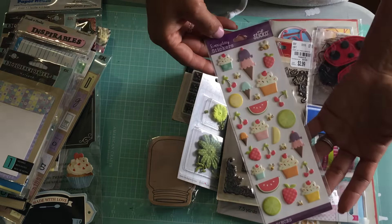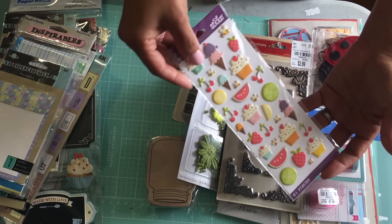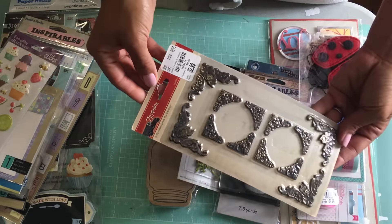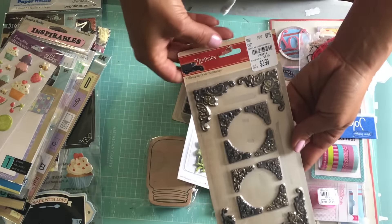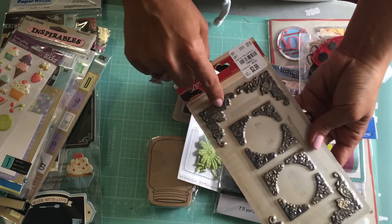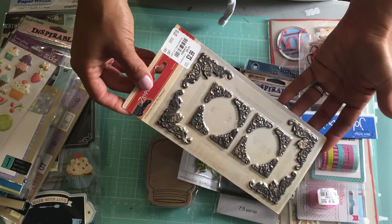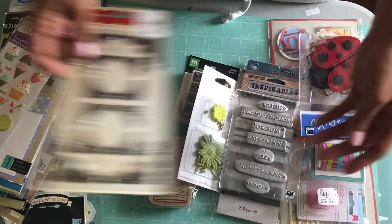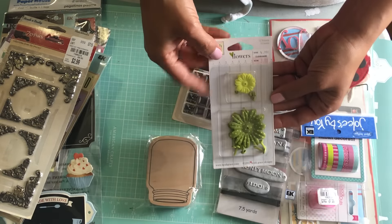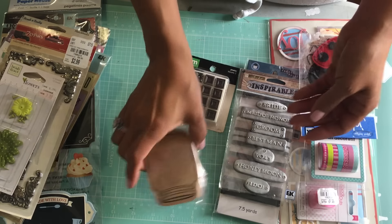I've got some puffy stickers in a sweet treat theme. I have the Seven Gypsies photo corners — these were a Tuesday Morning find. You can spray paint these and do different types of distressing and stuff on them, so this is a fun embellishment. I also have some flowers with brads.